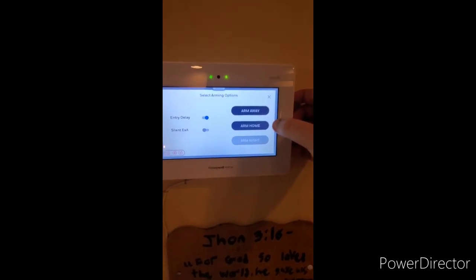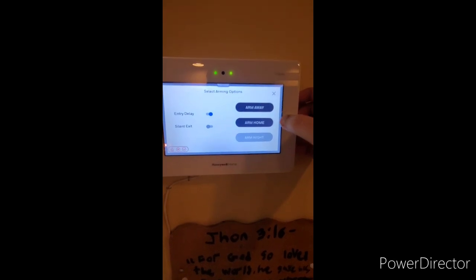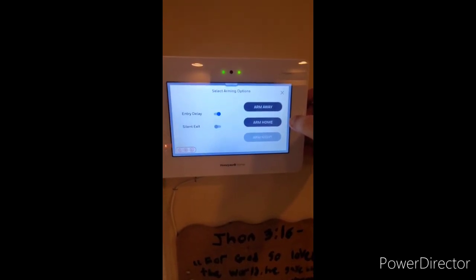Arm home on most systems will arm your doors and windows and glass breaks if applicable, but will not arm your motion sensors, protecting the exterior and giving you room to move around inside of the premises without triggering an alarm.